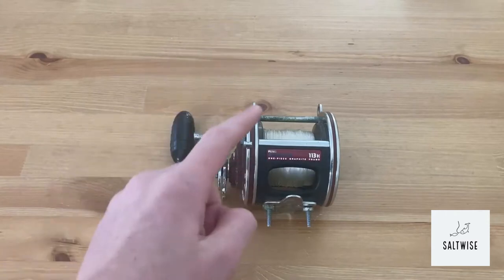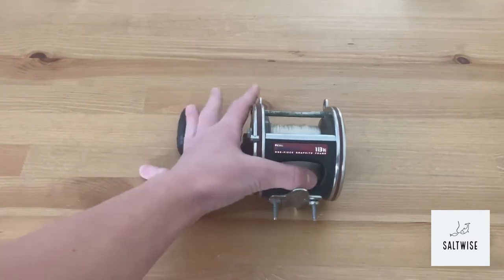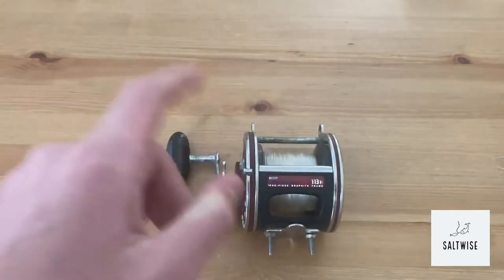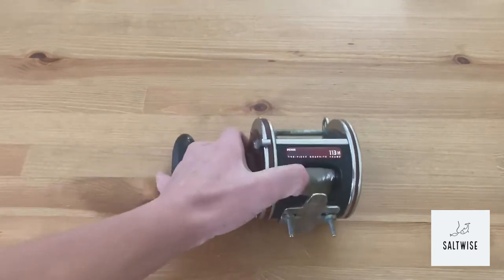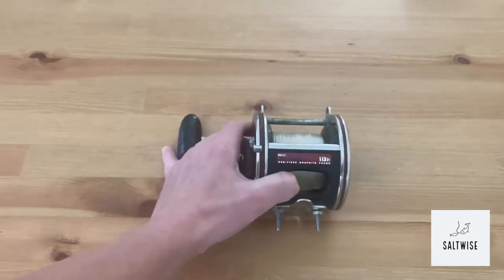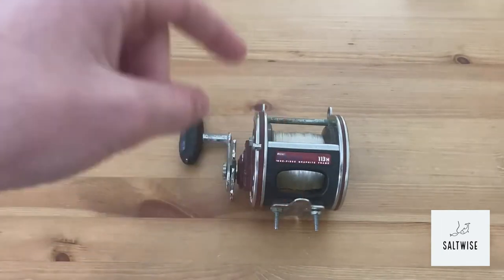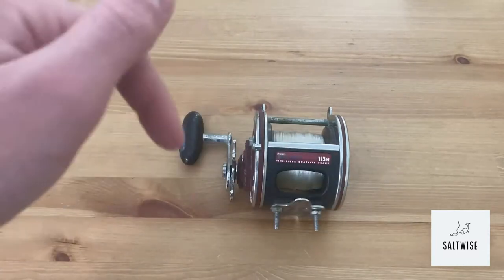This reel is super hard to find online — there's not a lot of info about it, so I had to dig deep. I got most of my information from a parts website that sells parts for this reel. They have reel schematics by Penn, an owner's manual you can download, some history on this reel, and the specs.